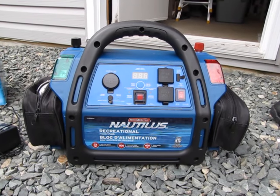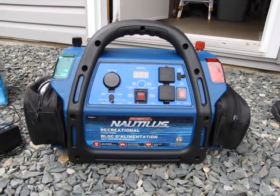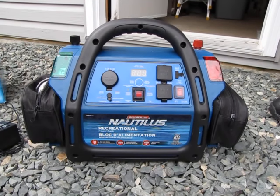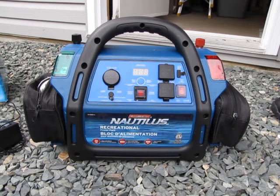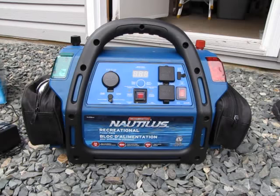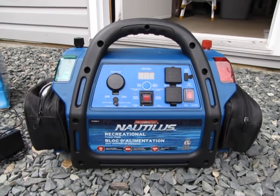We can try it out with some other things and we'll let you know. It looks fantastic — it seems like a good deal for $150. You can check it out at canadiantire.ca — I'll link it in the description bar. Don't forget to subscribe and thanks for watching.